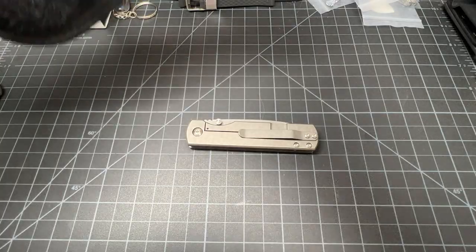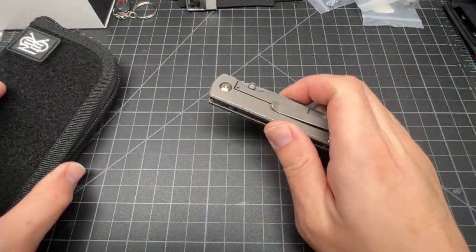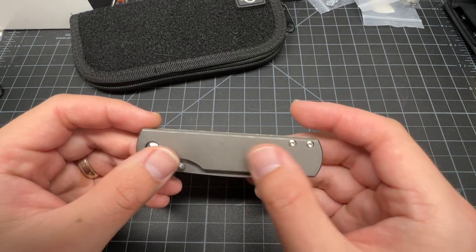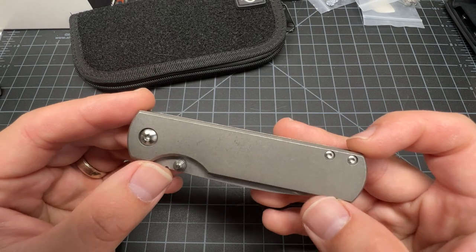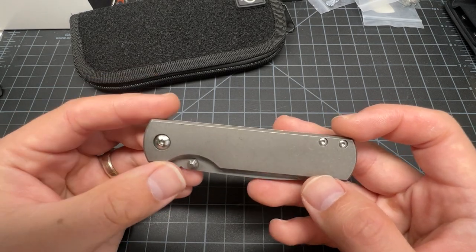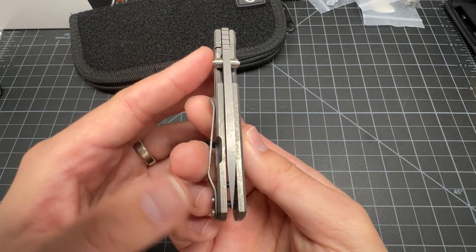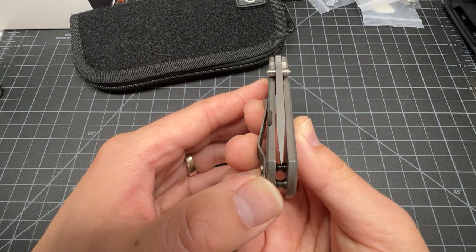Pouch is okay, but it'd be nice if there was a cloth with it, right? Because this is $400. Now here's the knife — got a stonewashed titanium. That looks like a T8, and these look like T6s, maybe. There's the thumb stud.